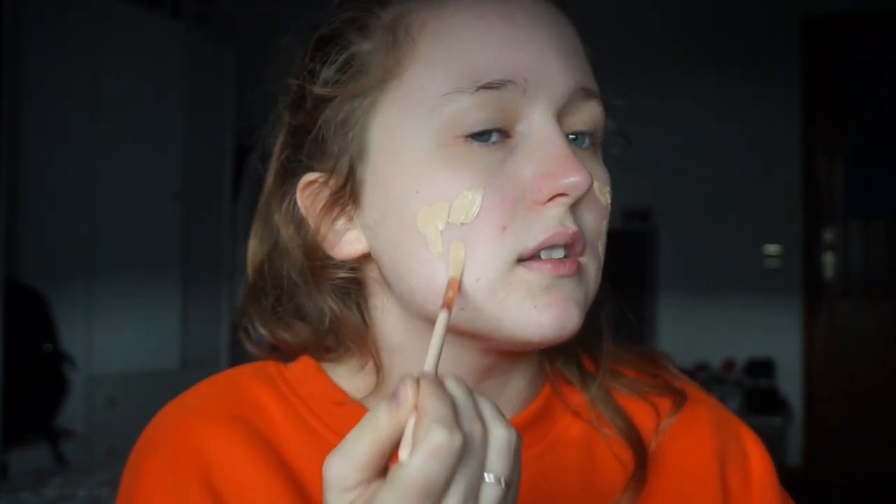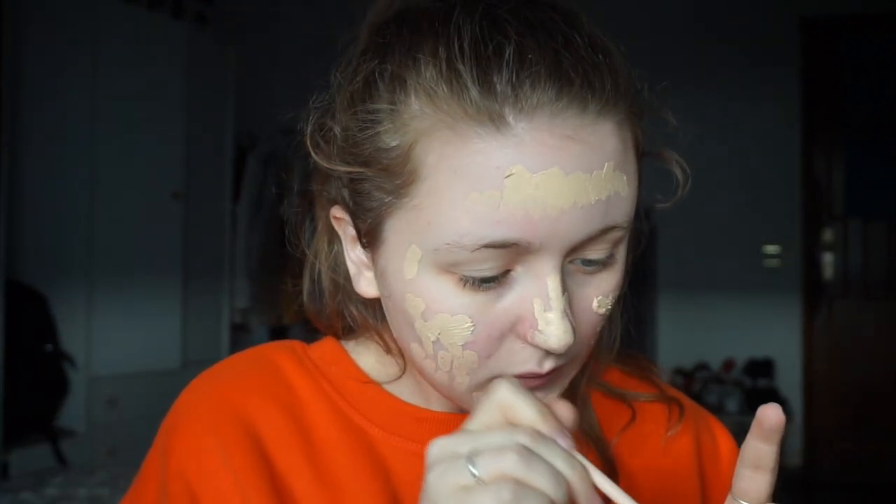Before I wet my sponge, I'm just taking a little eyeshadow brush and applying the foundation from the pot all over my face. I don't prime my face or anything. I have no idea how much I'm using since I'm not pumping it — I normally do one or two pumps. I also have a gigantic spot here that's really red. This looks like a lot of foundation, but now it's time to blend. I'm dipping the sponge in — I'm very intrigued to see if I'll need to wet it again.